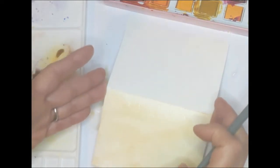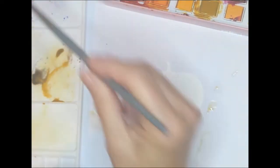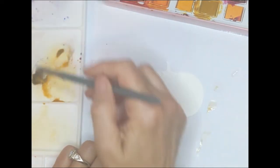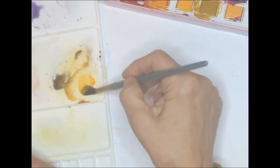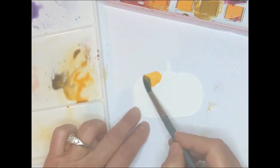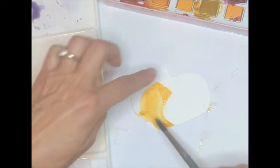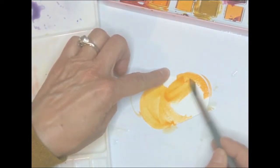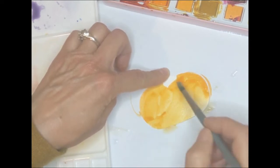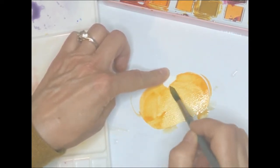That's all you need to do for the background. We'll set it aside to dry and meanwhile work on our pumpkin. I want to keep it very simple because we're going to put detail in with our paint pens — we're definitely going to have fun with the paint pens today. I'm going to take the orange — it looks like a cad orange color — and paint the entire pumpkin, which I'm placing right on dry paper.